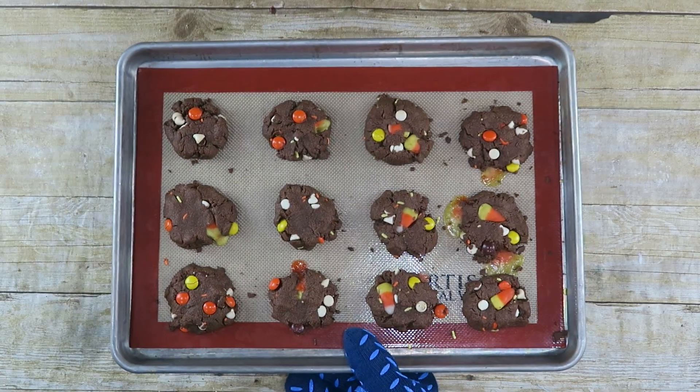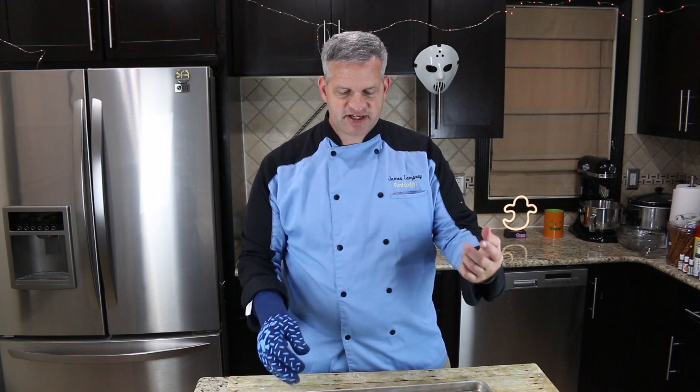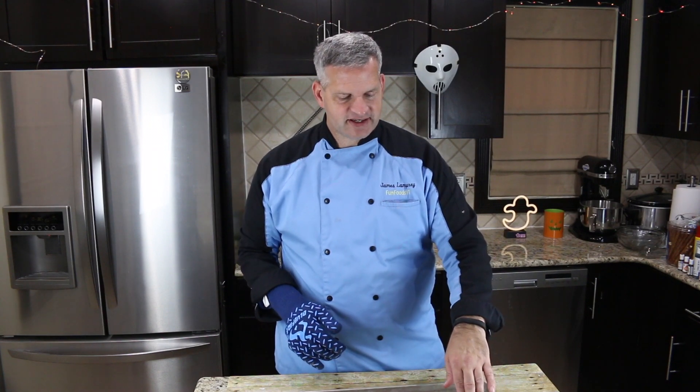We're going to bake this in the oven at 350 degrees for about 10 minutes. Our cookies actually took about 12 minutes in the oven at 350 degrees. You did see some melting of our little candy corns — that's okay, it's going to melt in our mouths anyway. I think they cooked up nicely; they were a little thick, so that's why it took about 12 minutes. We're going to let them cool down and then we'll serve them up.